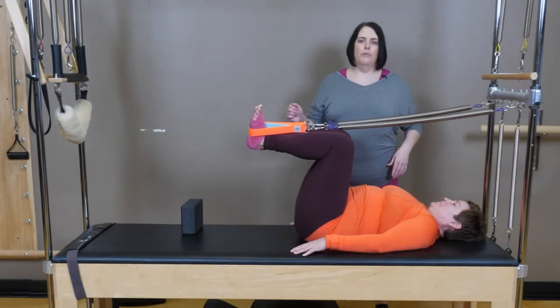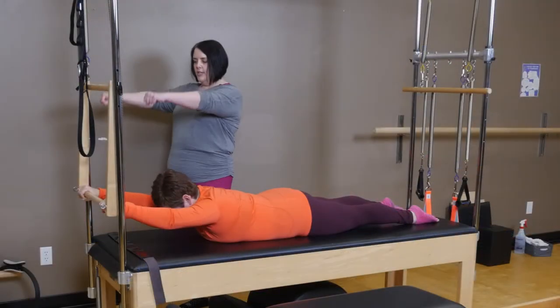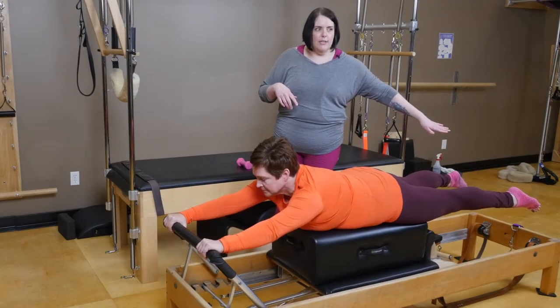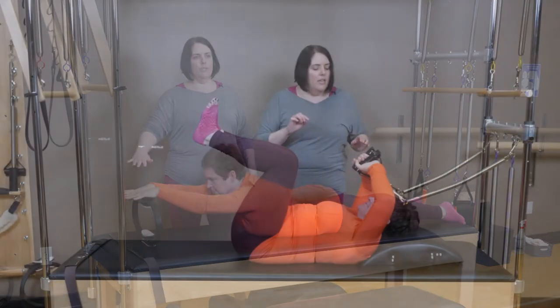Join Rachel Piper as she explores the adaptation of over 30 exercises on the Reformer, Cadillac, and Mat in order to work more intentionally with size-diverse clients. Learn to prop and prep in ways that will be supportive for larger-bodied clients and that will empower those clients to own the work and be successful while addressing possible anxieties.